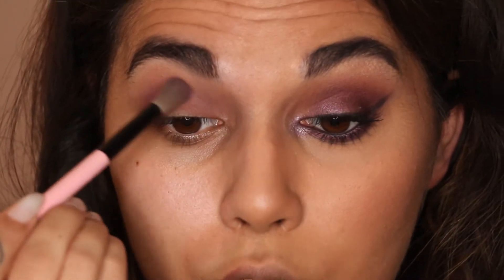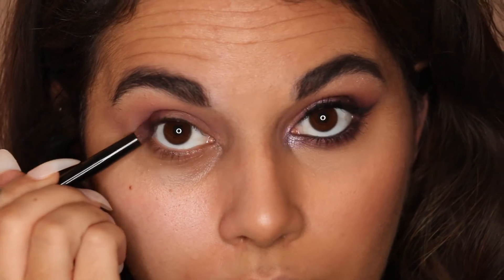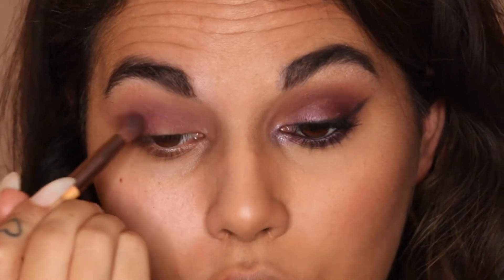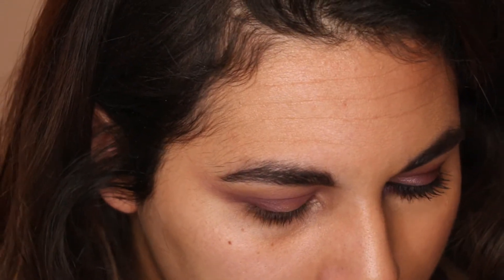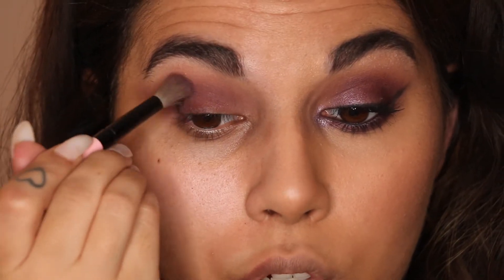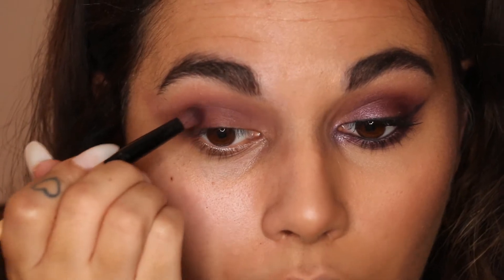Going back in with the original brush and just blending up those edges. With an even smaller brush now, I'm going to start going in with that shade there and placing it on the outer corner. I'll go back in with that brush and blend that out. You can go back in with your original blending brush to really buff all those colors together.